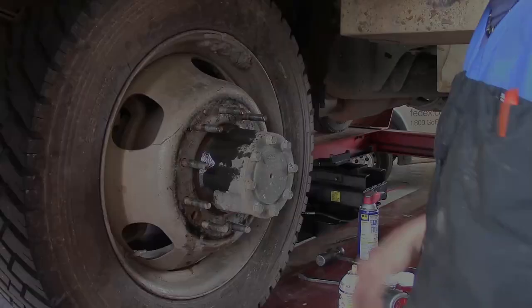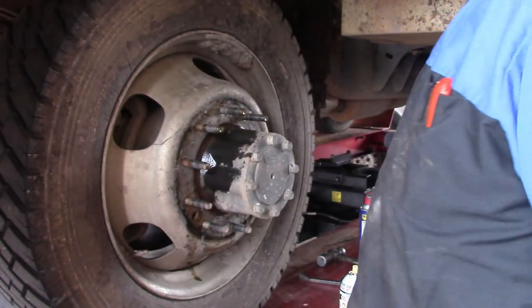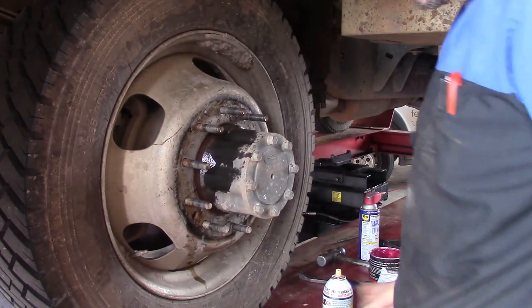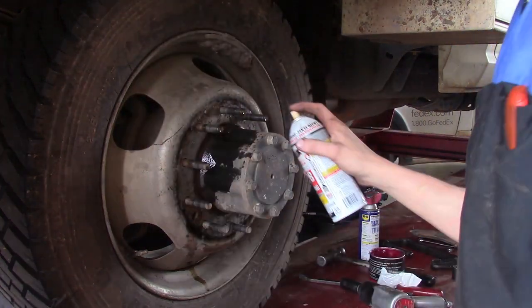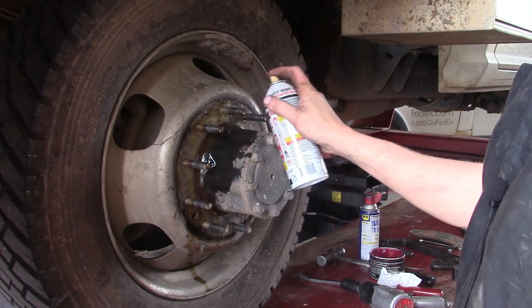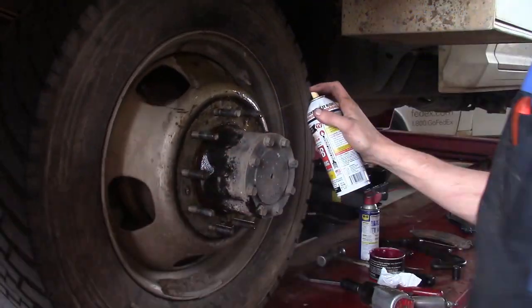We had no real problem getting the outer one off — it came right off. But the other one is the one we're going to have some issues with; she's stuck and won't move no matter what. So what I'm going to do is use my hands, spray everything down with a little PB Blaster — get it in around the studs — and let it soak for a few minutes.